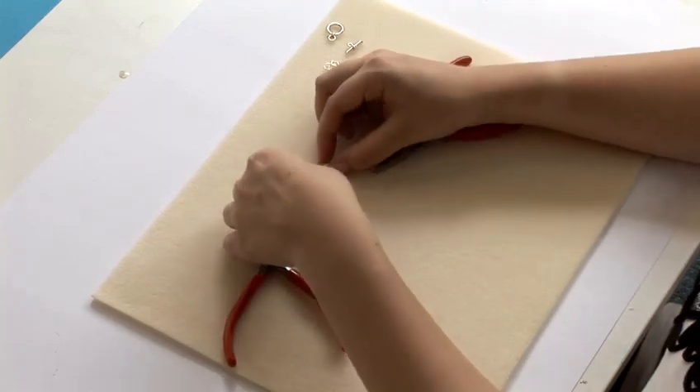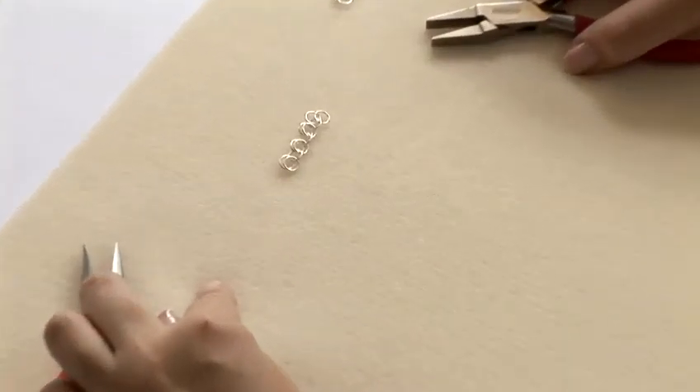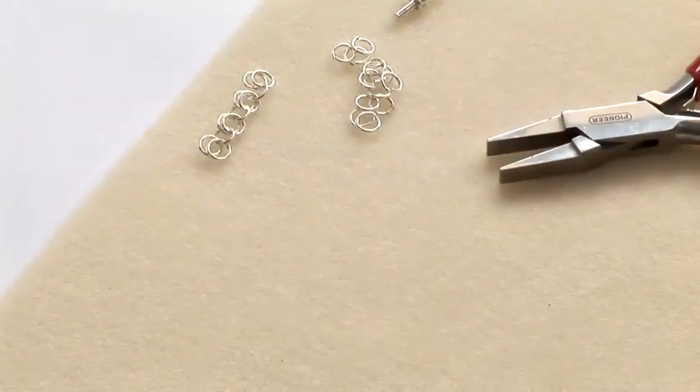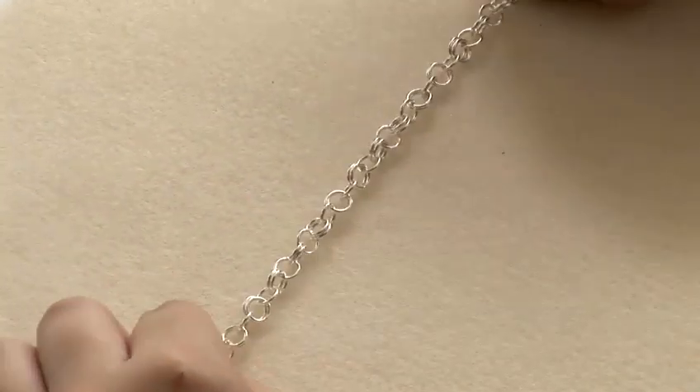Repeat the process, making a series of ringlets and chainlets and join them together. Once you've done quite a few, you can make a long chain like this.